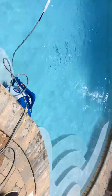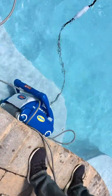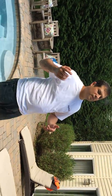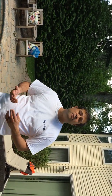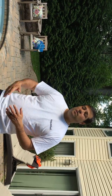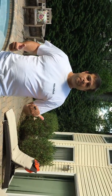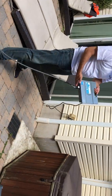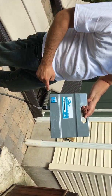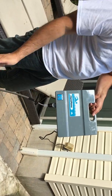Now that we see that the pool cleaner is cleaning — it's going to do the walls and eventually the floor — one of two things are going to happen. One is that the power supply has run its cycle. Second will be that you need to remove the cleaner before the cycle has ended, whether weather-related or maybe you want to use the pool. In any case, we need to shut off the power supply. Come over to the power supply and just hit the on-off button. The light should blink for literally half a second, and that's good.